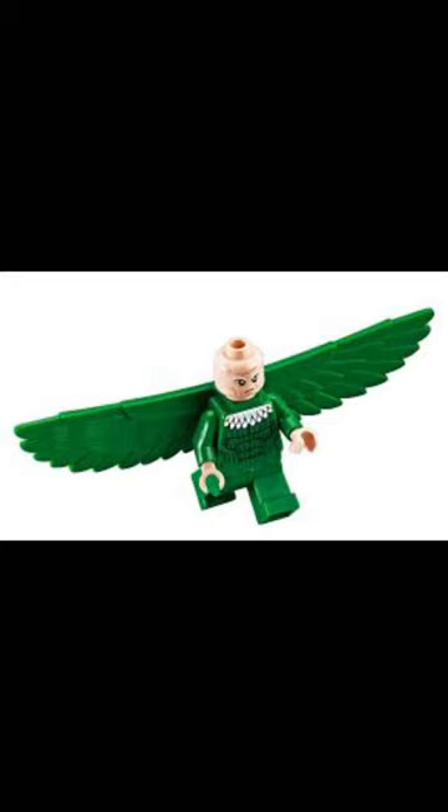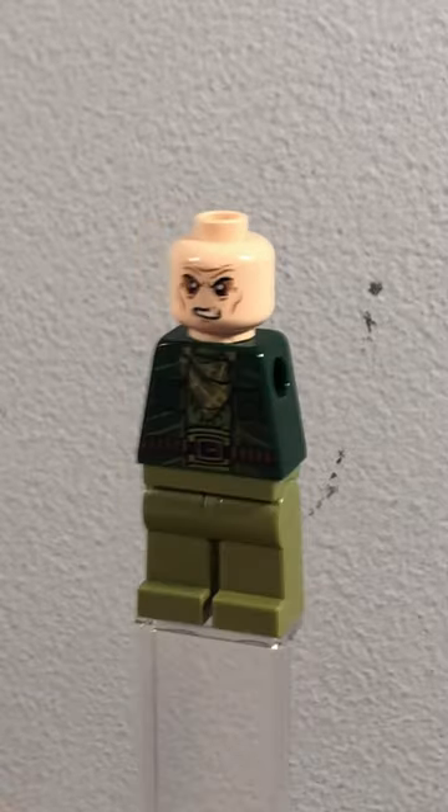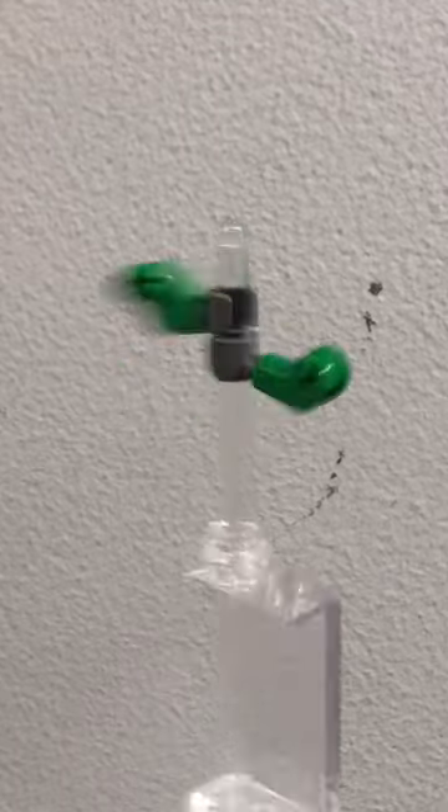Here's how to make a custom LEGO Comic Book Vulture. First, get the legs, torso and head from the Mandarin from Iron Man 3. Then get these green arms with some dark grey hands.